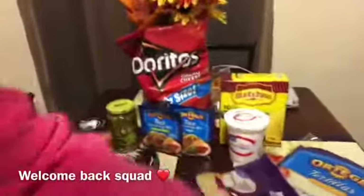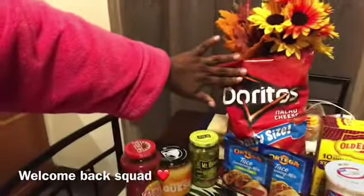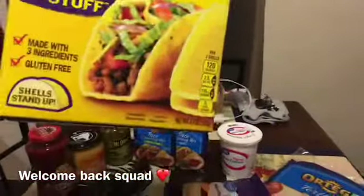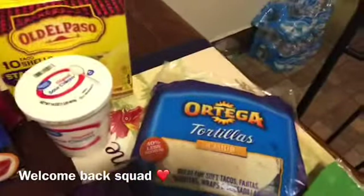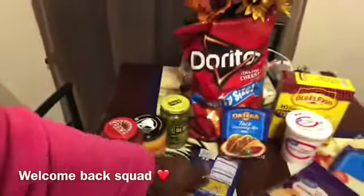Tacos and soft shell tacos for dinner tonight. We have our Doritos for our nachos, we have our hard taco shells, and we have our soft flour taco shells. We have our cheese, our lettuce, and our salsa packet.